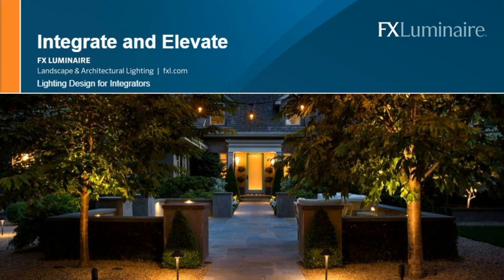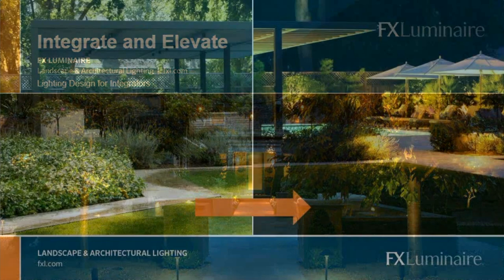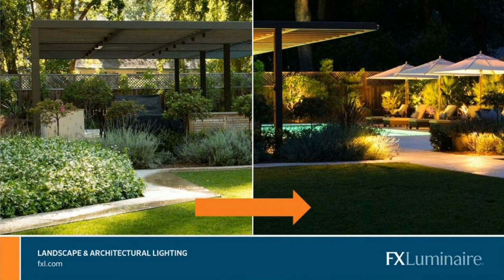Our goal here for today is to talk about starting with a blank slate on the left and going to the right — showing you a handful of tools that are going to get you there.